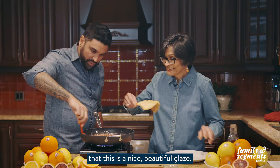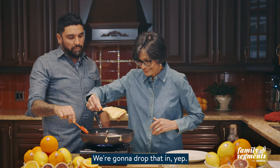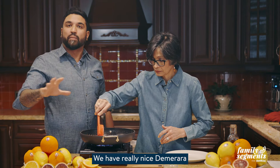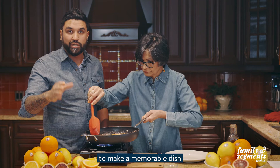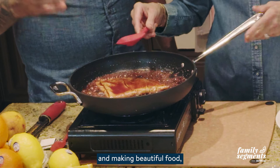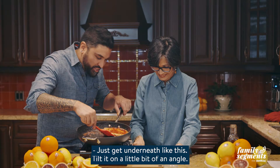We're going to drop the crepe in and baste it with this Sunkissed blood orange glaze we've made — full of thyme, butter, seasoned with salt, with really nice Demerara brown sugar. All these flavors come together to make a memorable dish you will never forget. This is the power of cooking: bringing people together and making beautiful food, sitting at a table and sharing stories.